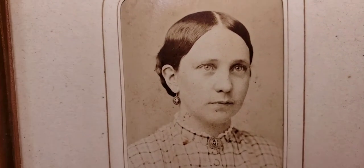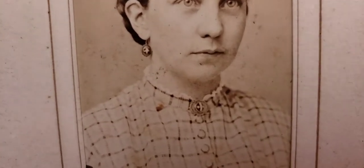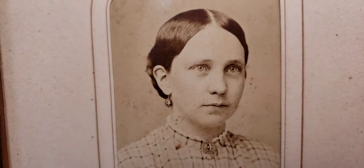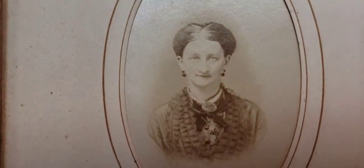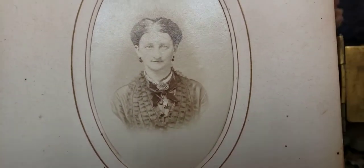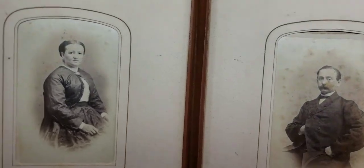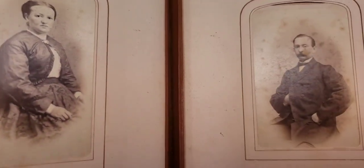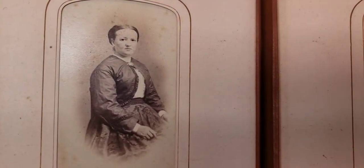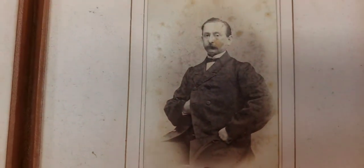This looks like probably the late 1860s, 1870s. Her hair is parted down the center, and that was typically an 1860s style hairstyle. She has really cool jewelry with matching earrings and a brooch. This guy is probably from the 1870s. She looks like the 1870s as well — that type of hairstyle was popular back then, and she's wearing interesting jewelry as well. And this gentleman looks probably about 1870s.